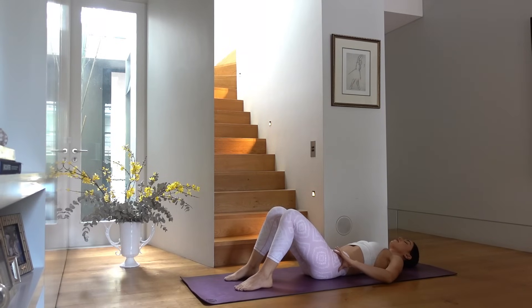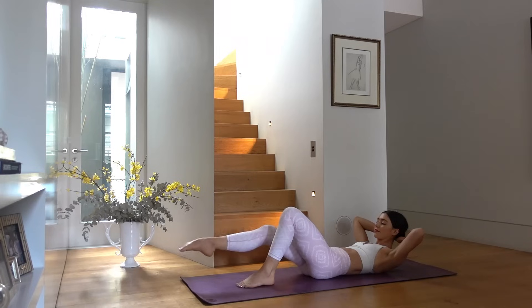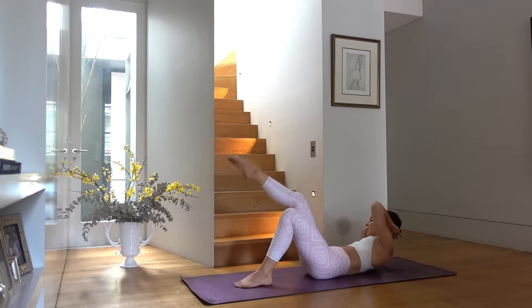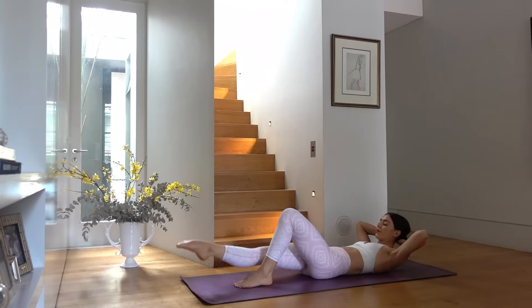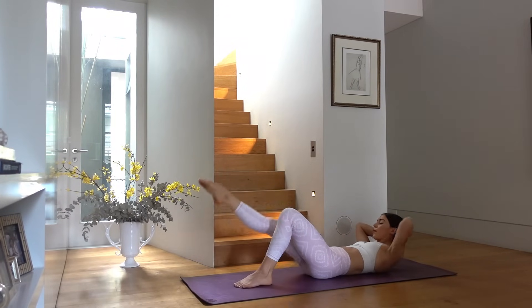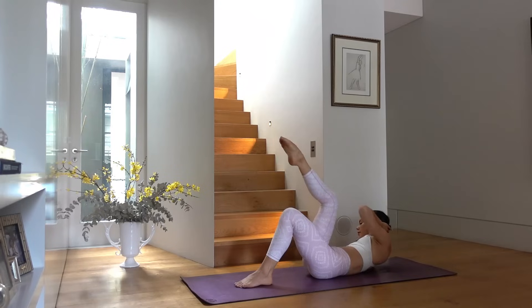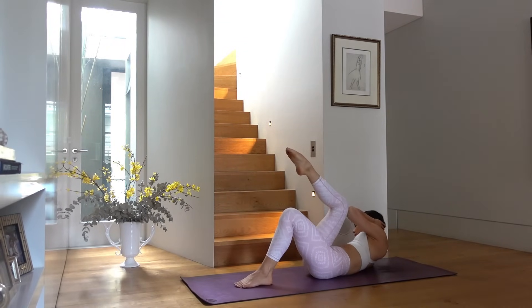Place your feet back down, hands behind your head, lift your head and shoulders, chin tucked in. Extend your right leg along now — exhale left elbow to right knee, inhale back through center. Exhale twist, inhale back through center. Try to keep your shoulders and chest lifted as you come back through center, keeping your abdominals working the whole entire time.